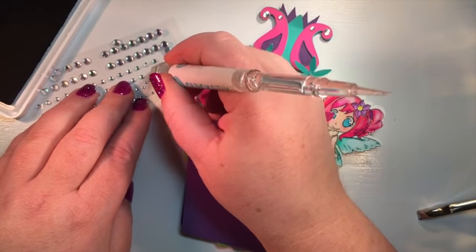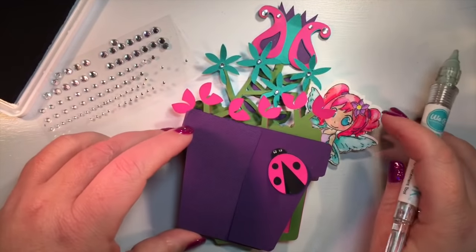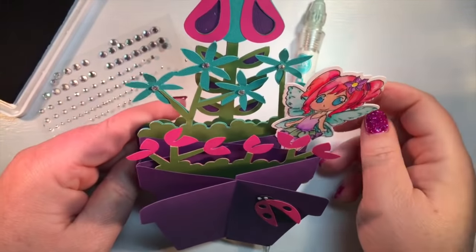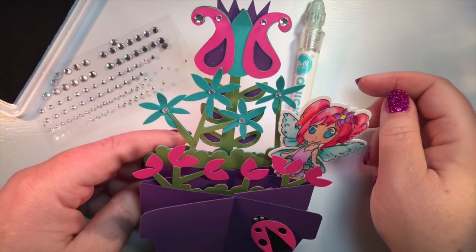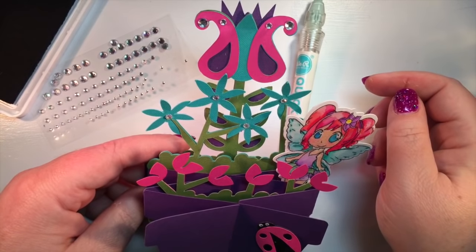We need tiny little eyes on the ladybug. There. Now we need to have it sitting up. Isn't this the cutest card? I love it. Thank you so much for watching, guys. I really appreciate the likes and comments on the videos, and I will see you in the next one.